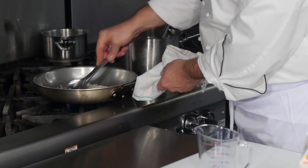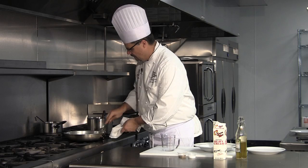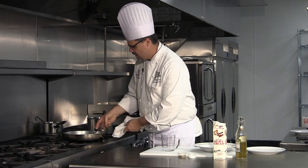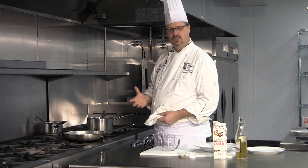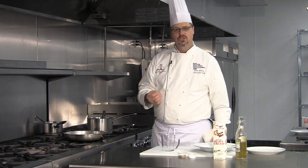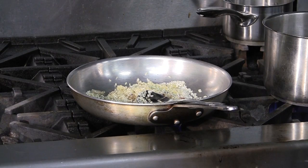In this case we're going to use chicken stock. You want to get a nice coat of oil all the way around all of the rice, cook the shallots a little bit to get them translucent, and then we're going to slowly add chicken stock until it's absorbed, and finish it with a little bit of cream and our three cheeses.